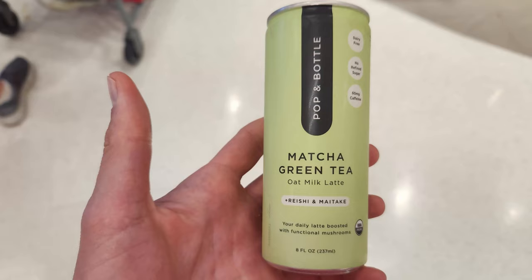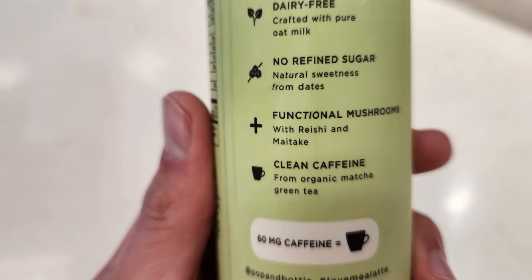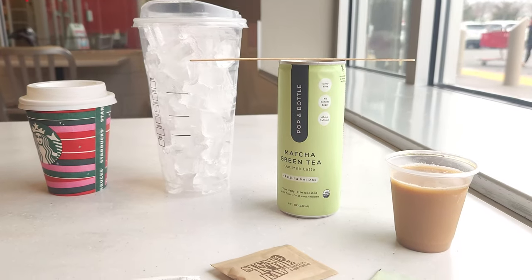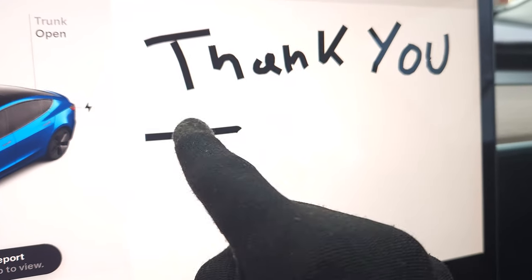Thank you Thomas for your support. I got matcha today and I'm on my way to play some tennis. And if you want to support the channel directly by getting me a coffee — which I'll probably use to buy other things but I'll make sure they're caffeinated usually — I will shout you out in a future video. So thank you for the direct support, Thomas, appreciate you. Link to buy me a coffee below in the description.